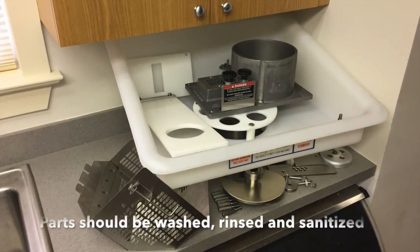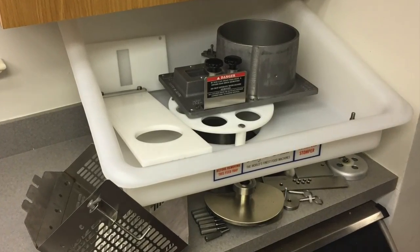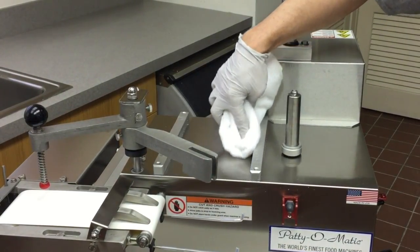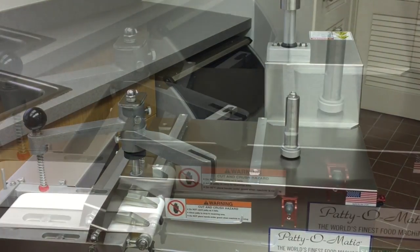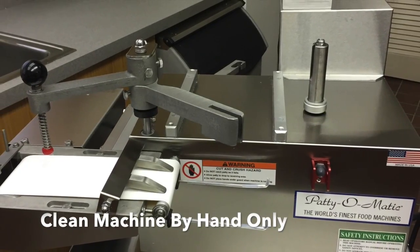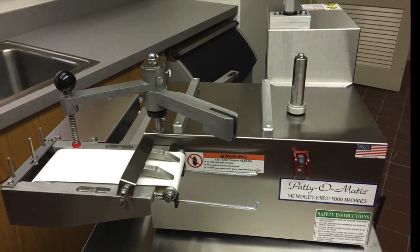The parts that were removed from the machine should be washed, rinsed, and sanitized. Wipe all surfaces of the machine, especially where product can accumulate. The machine itself should be washed, rinsed, and sanitized by hand. Do not use a hose or pressure washer to clean the machine.